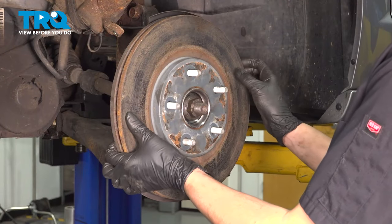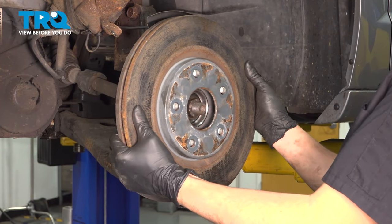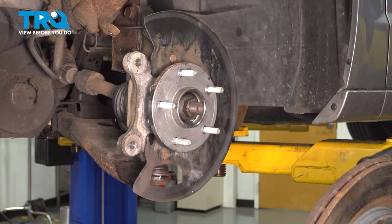That's secure. Now you can remove your rotor. If it's stuck on there, just use a hammer and tap between the lug studs — don't damage the threads though — and it should come right off.